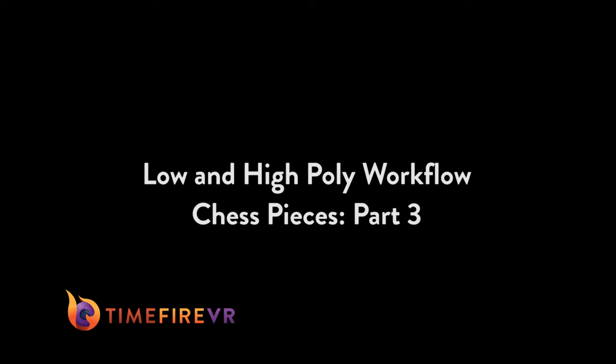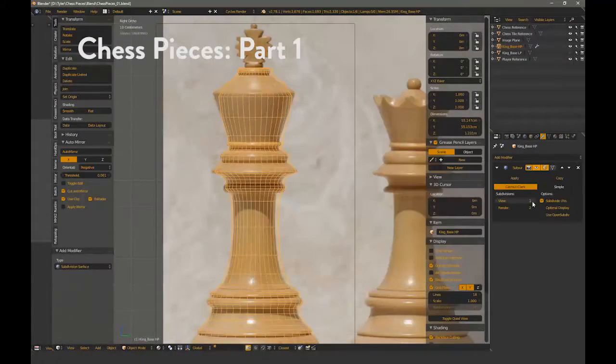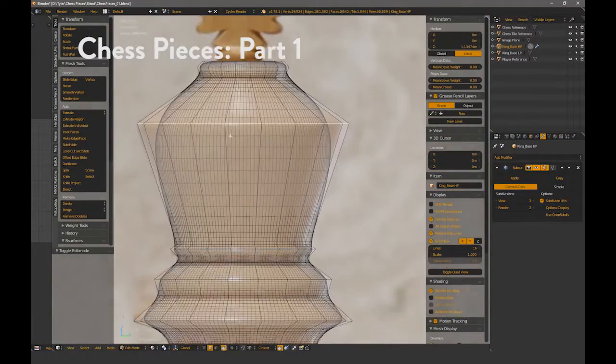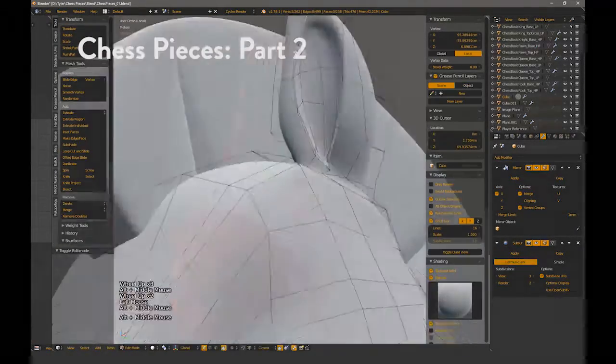Hi there, I'm Tyler with Timefire VR. This is the third part in a three-part series covering a low and high poly workflow. The first part covered the king low and high, and part of the knight's high poly. The second finished up the knight, and the third will cover the knight's low poly.